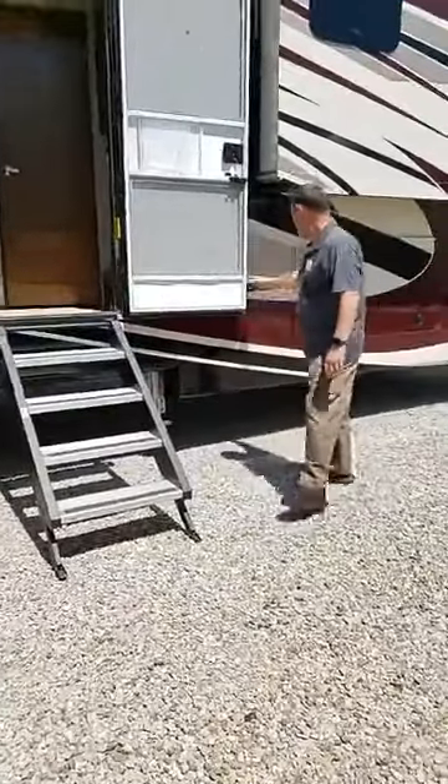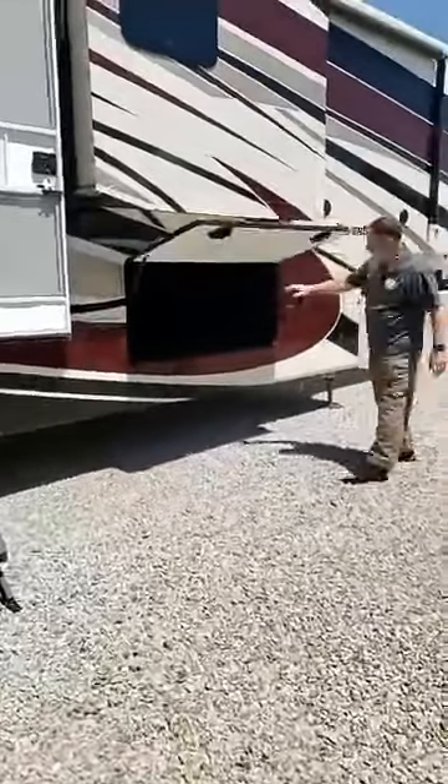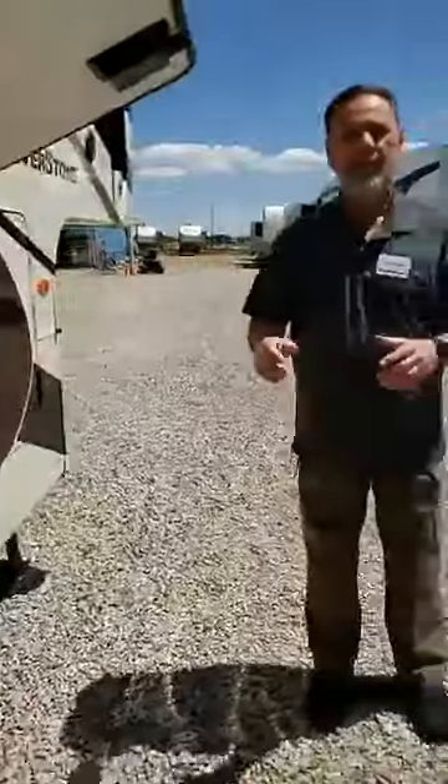There's a tremendous amount of basement storage here — you can carry everything you may need on your trip. This unit is on a 12-inch I-beam frame, and what's really nice about how we create this is that everybody in this industry does what they call a drop frame.